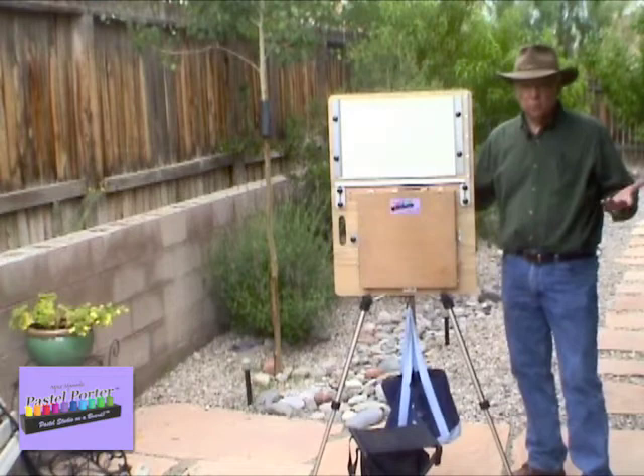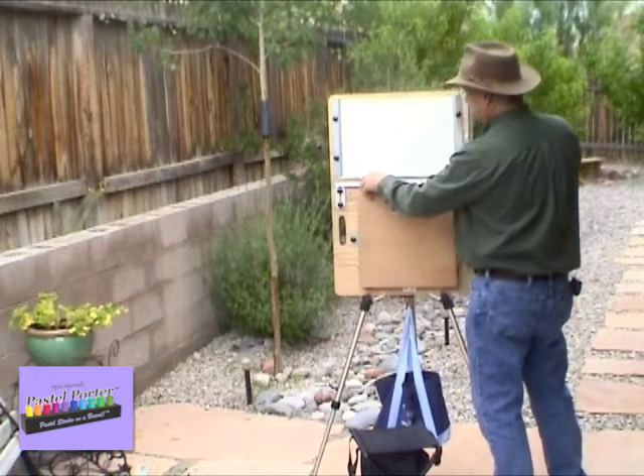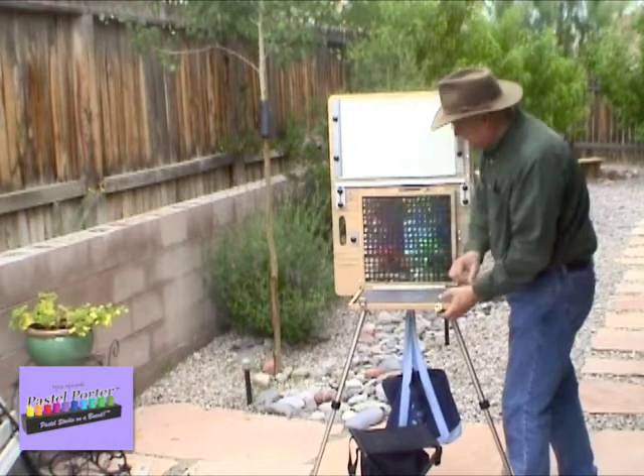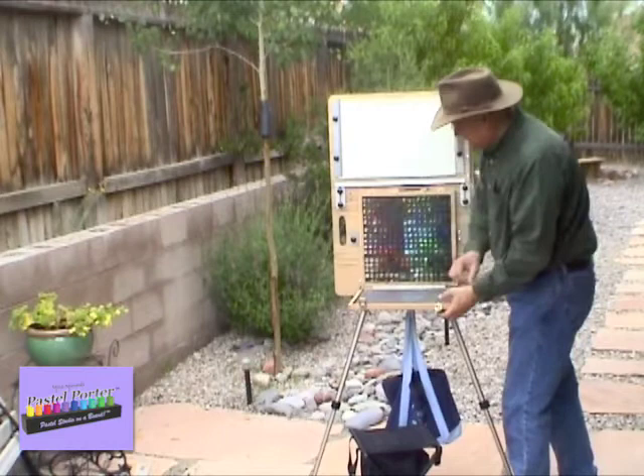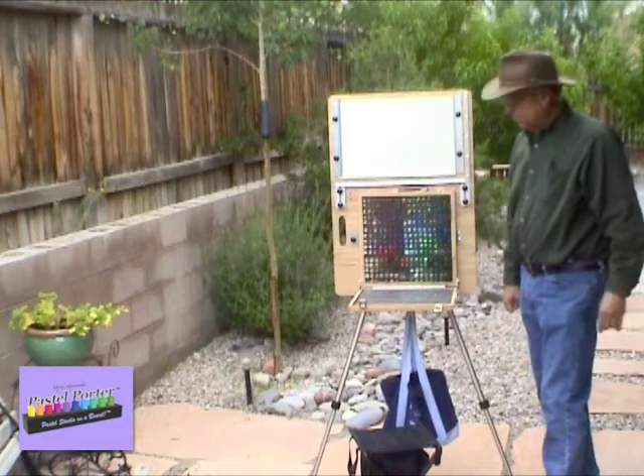Once you have it set up and you're ready to get painting, you simply open up the box. There are two latches — you fold down the lid and the lid becomes a tabletop. You lock that down; it holds at about a 90-degree angle. Then you can work with your pastels, laying them down on the tabletop surface, or as I like to do, replace them halfway as I use them so I know which pastels I'm working with.